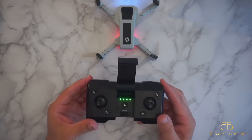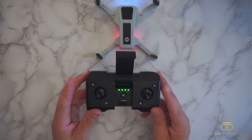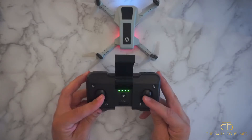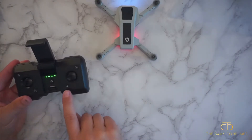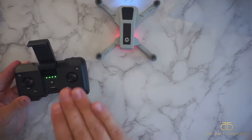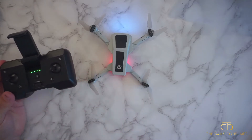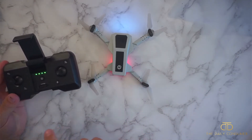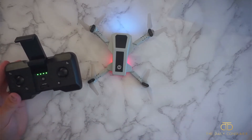Right before you take flight you'll want to unlock the motors — take both joysticks and go inward toward the power button at an angle. That will start the motors. Now it's fully ready to go. You can either hold it in your hand and throw it up, or hit the auto-takeoff button and it will take off straight up. And that is how you pair, calibrate, and launch the drone.